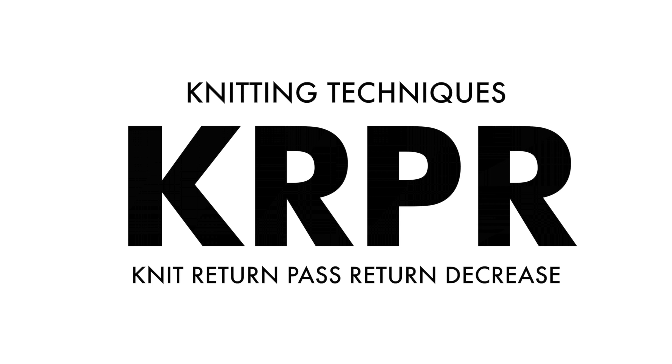Knitting techniques. The knit return pass return decrease. English style.